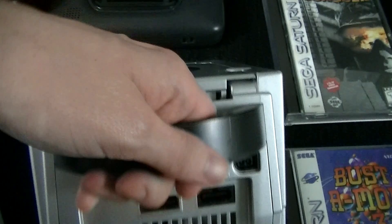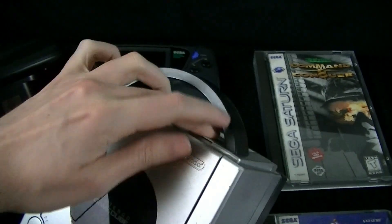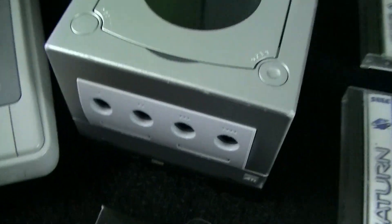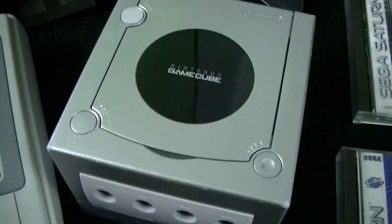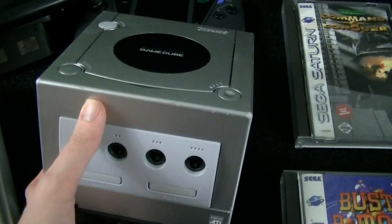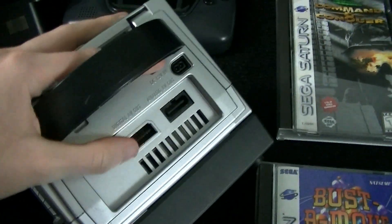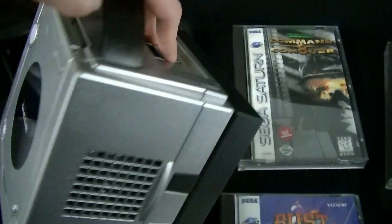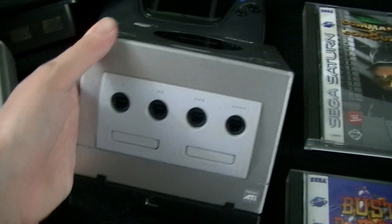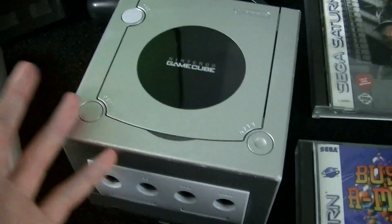Nintendo released a few different colors of the GameCube — black, purple, and some weirder variants. They also released this Platinum one. By the time they released this one, they were pretty much done putting component ports on there. So a Platinum GameCube with the component port is relatively rare. Not necessarily super valuable, but rare. Like, if you see GameCubes for $5 at a Goodwill, this one could probably get you $10. It's a little bit more valuable, but not a whole lot.